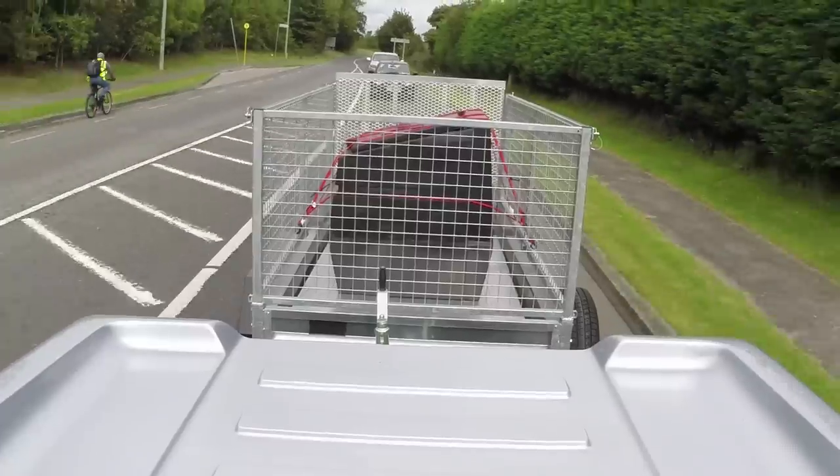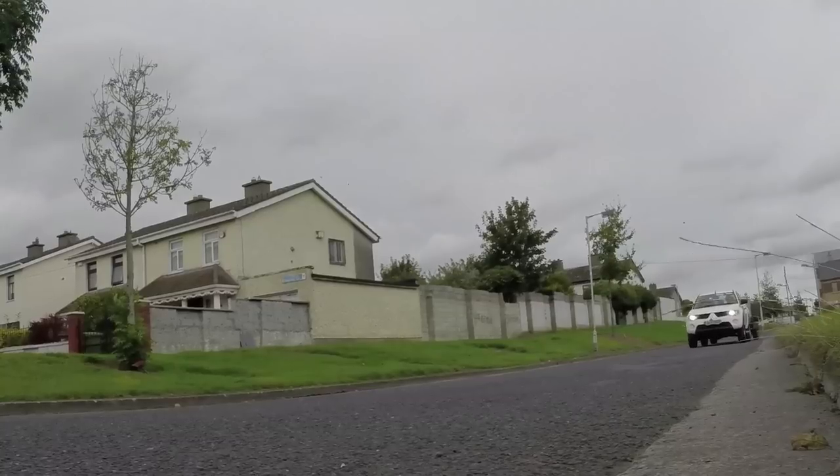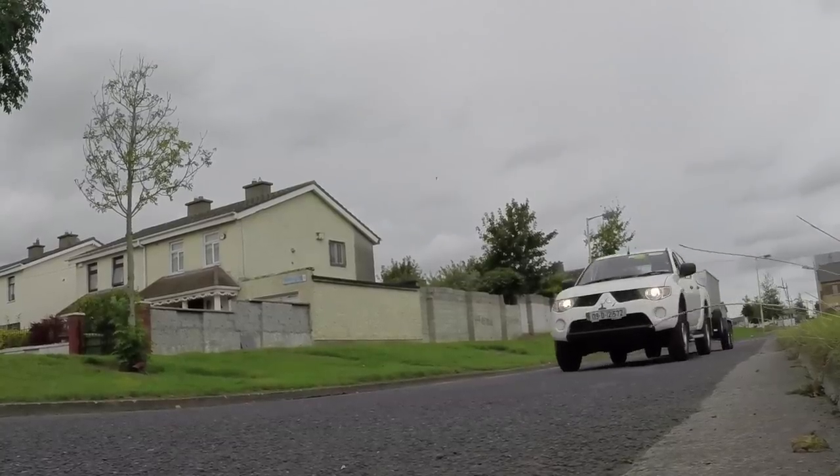Ensuring your vehicle's roadworthiness is a critical step in making our roads as safe as possible for all road users. All vehicles must comply with certain standards before they are deemed roadworthy and are permitted to be driven on public roads.